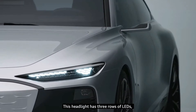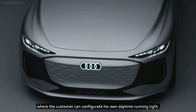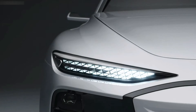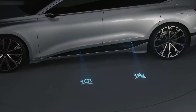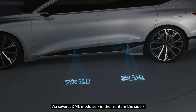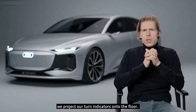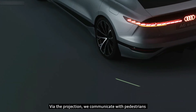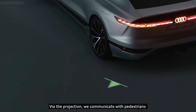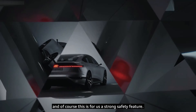This headlight has three rows of LEDs where the customer can configure their own daytime running light. Via several DRL modules in the front and the side, we project our turn indicators onto the floor. Via this projection, we communicate with pedestrians, and of course this is for us a strong safety feature.